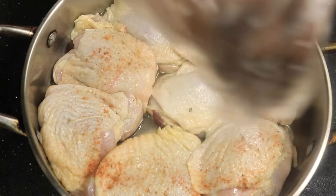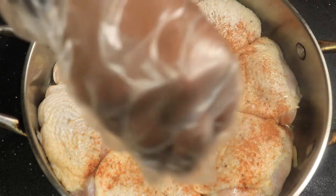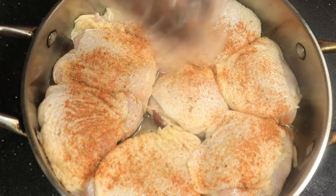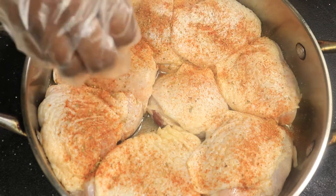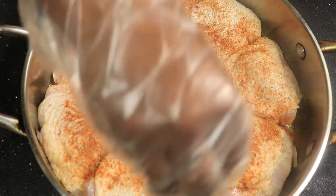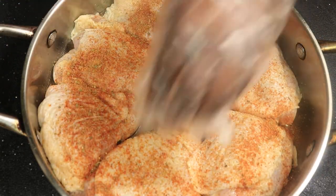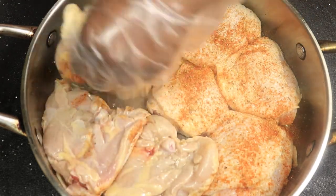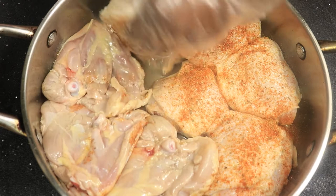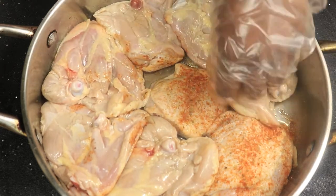Start applying the dry seasoning mixture. You want to make sure the dry seasoning touches every part of the chicken. Flip the chicken over and continue applying your seasoning.